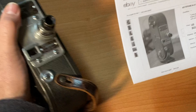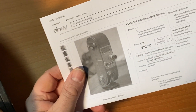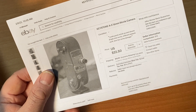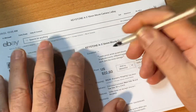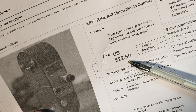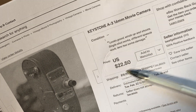I recently bought this on eBay on February 9th, 2022 — a Keystone A3 16mm movie camera. I bought it for the specific reason of doing this review because I could not resist the price: $22.50 plus $15.90 to ship.